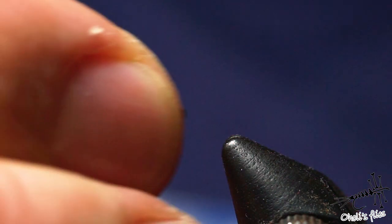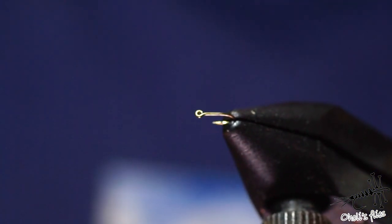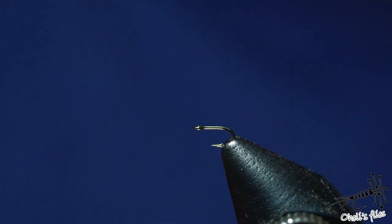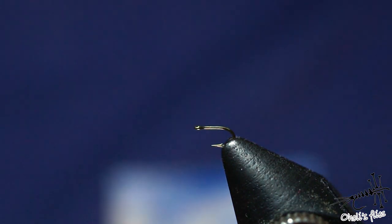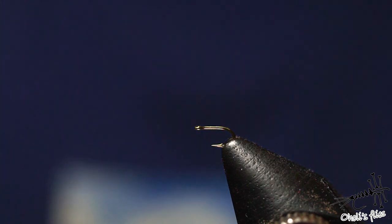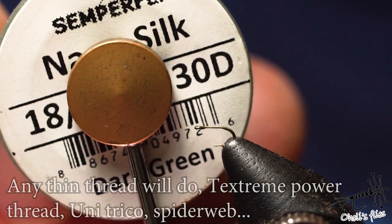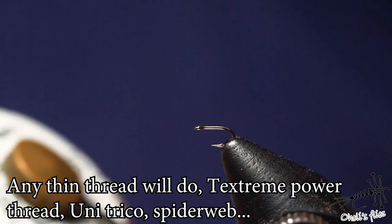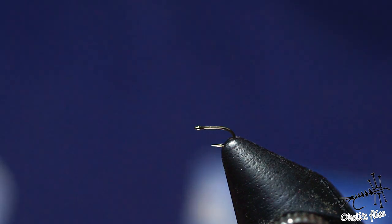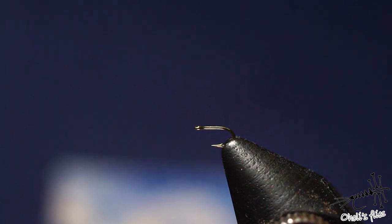Everyone will probably have their own way how to do this. I just do the same as every time. I check the strength if my vise is holding the hook properly. And then the next challenge is to find a thread that's good enough for this. What I like to use is any kind of GSP. In this case, I'm using NanoSilk by Semperflea. It's 18-0 size, which is 30 denier. They're making even 24-0 size, which I unfortunately haven't had any chance to try yet.